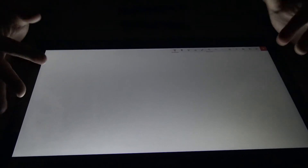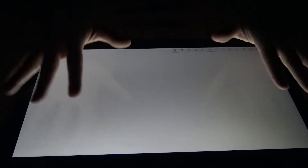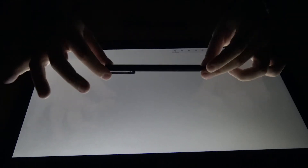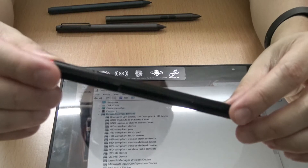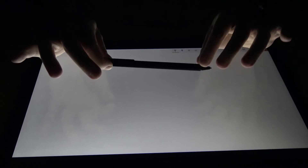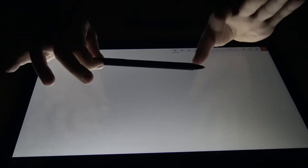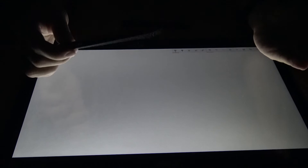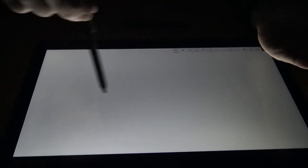One of the main questions tablet PC veterans will ask is: what digitizer is the Acer Spin 5 using? Is it a Wacom? Here I have a Lenovo Miix pen, which I know uses Wacom because on the Lenovo Miix 500 it shows up as a Wacom pen device with a Wacom settings tool. Testing it on the Acer Spin 5 - nope, this is not using Wacom technology.